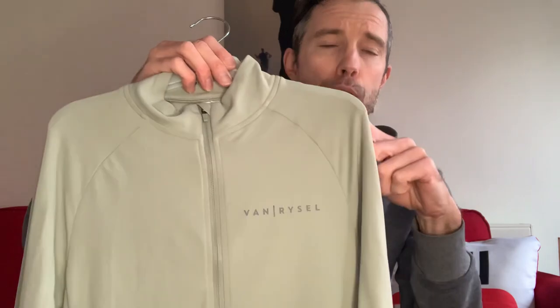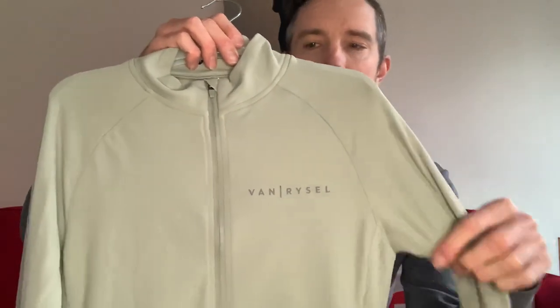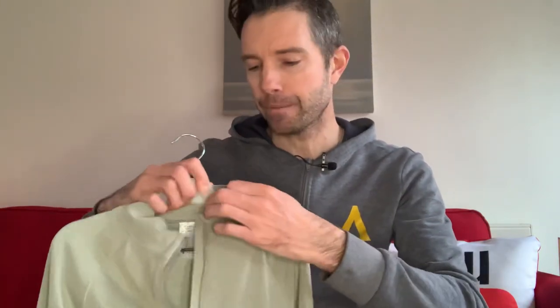The sage green version is new for 2022. The other colours are made exactly the same way. It is lightly roubaix on the inside, so it's made for cool weather — not freezing cold, but cool weather.